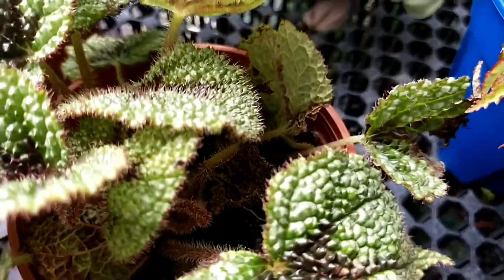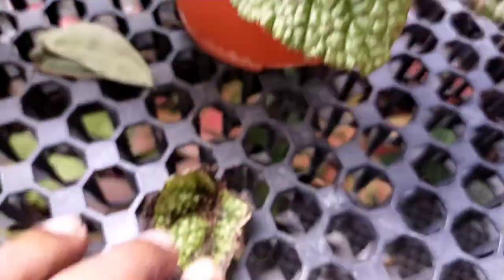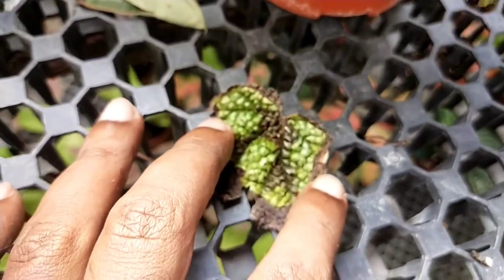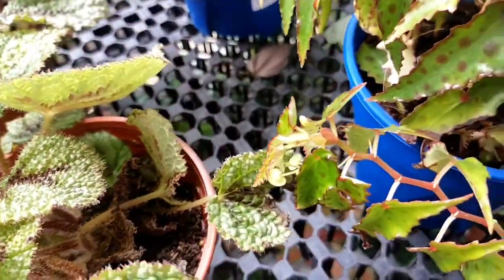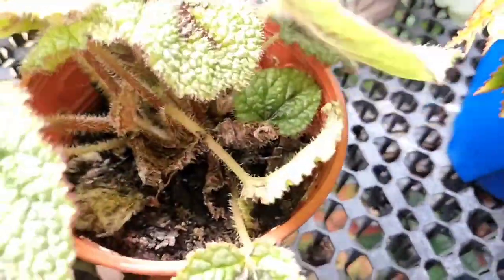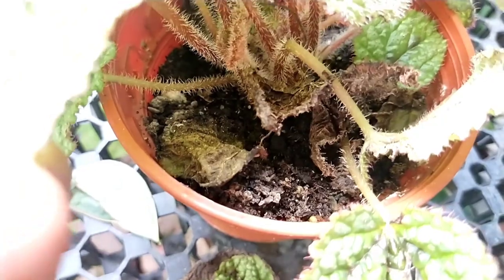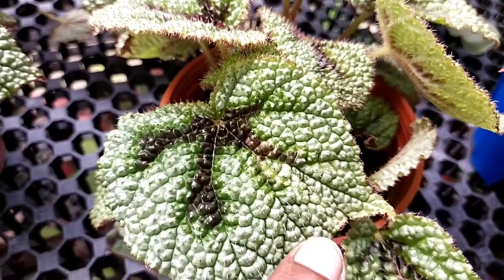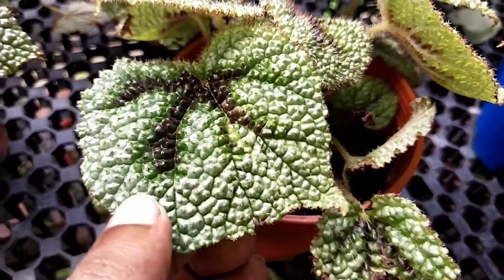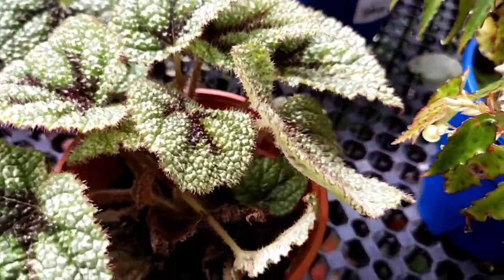Before getting into the collection of iron cross begonias, the most important thing I want to explain is tip number one: select a strong, healthy plant, especially when purchasing from a local nursery. A healthy, vigorous plant is key, because if you buy a dying plant, chances are it will not recover — most cases the plant will die from shock and stress.